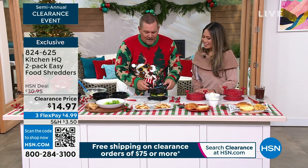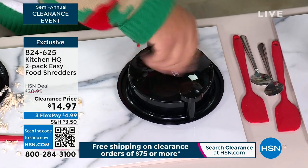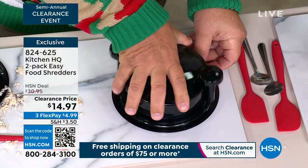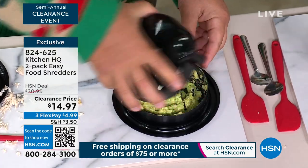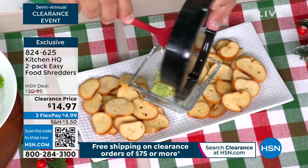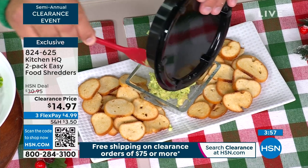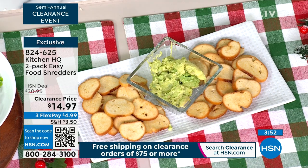You can even have fun with it — if you want to make guacamole, throw your avocado halves in the shredder and twist it back and forth. The more you spin it, the finer it comes out. Take a look how quick and easy that is — just scoop it out into your bowl and you've got fresh avocado. Add your garlic, add some lime, and you've got fresh guac ready to go.